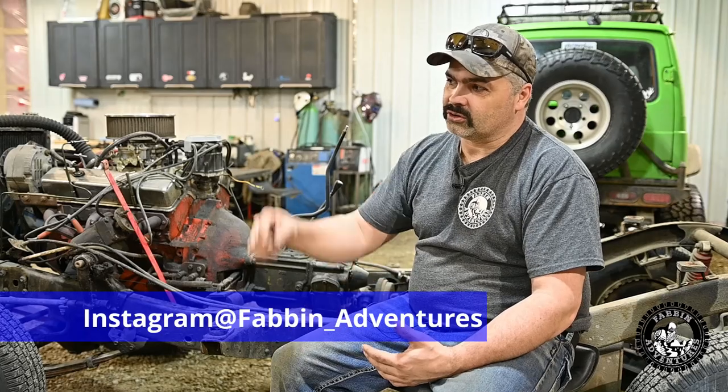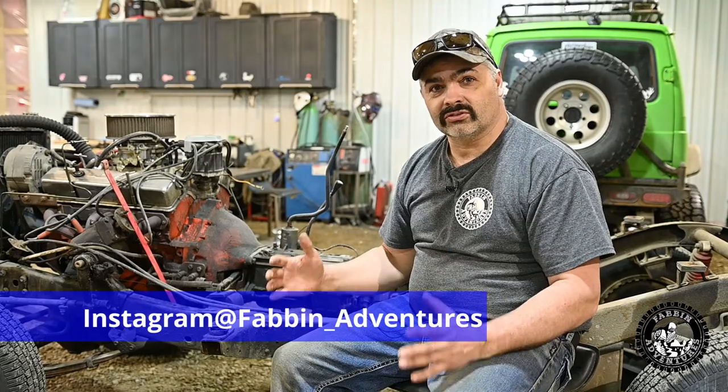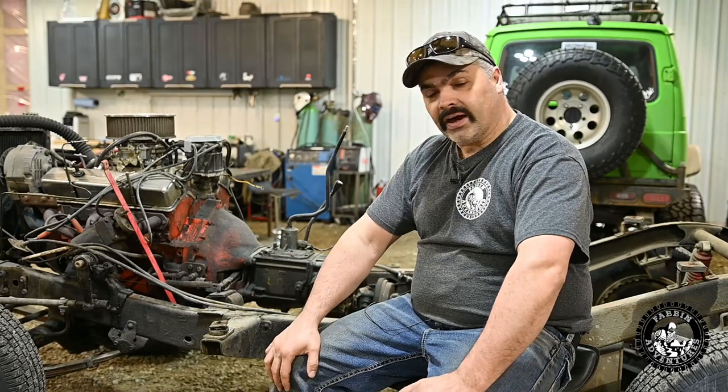I've done a bunch of measuring already, and it's looking like the NP205 and the Turbo 350 transmission is going to be just too long. So we're looking at picking up an Atlas transfer case, and that's going to shorten up our whole package about eight or nine inches. That should work for us, so stick around — should be interesting.